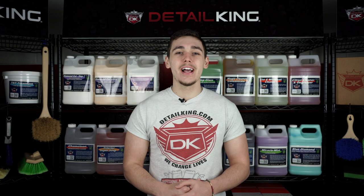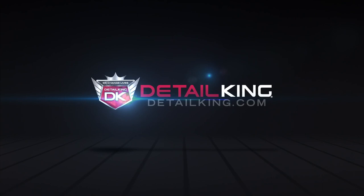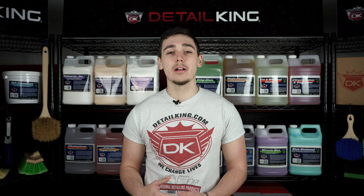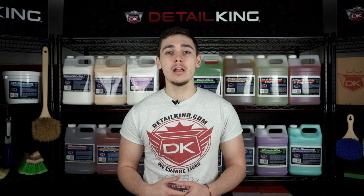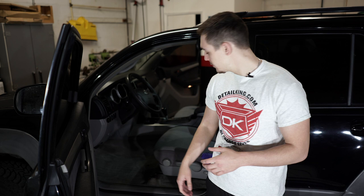Hey, what's going on guys? Ryan here at DetailKing.com. Today we're going to be showing you a few different ways how you can clean and sanitize the interior of your car. In this video we'll be showing you how to clean and sanitize using a vapor steamer, a heated interior extractor, an ozone generator, and our DetailKing enzyme cleaner known as Biozyme. But first, before we begin, we're going to take a precaution for ourselves and put on our Get a Grip gloves.